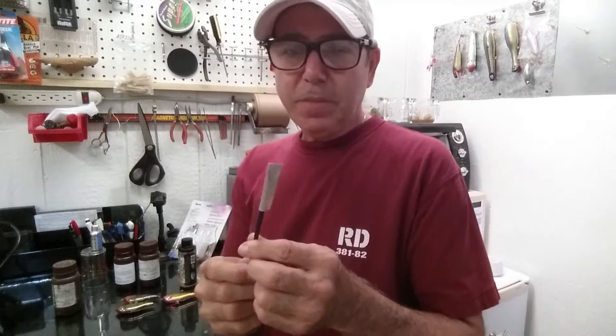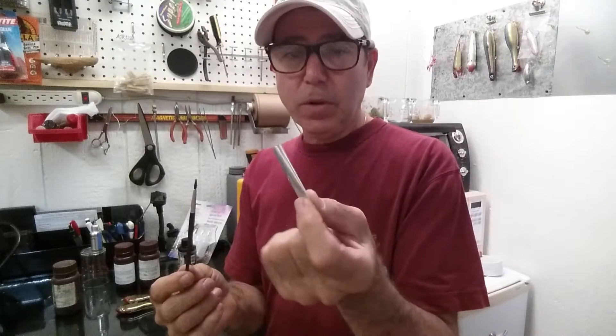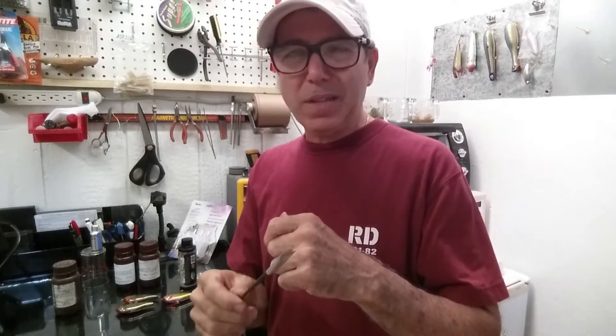You can dip or brush it — brushing is easy and you use the same brush over and over. Here's the brush I've been using for about two years. All I do is make a little envelope cover for it — it's a simple little art brush — and every now and then I'll wipe it off with a little bit of acetone on a paper towel.